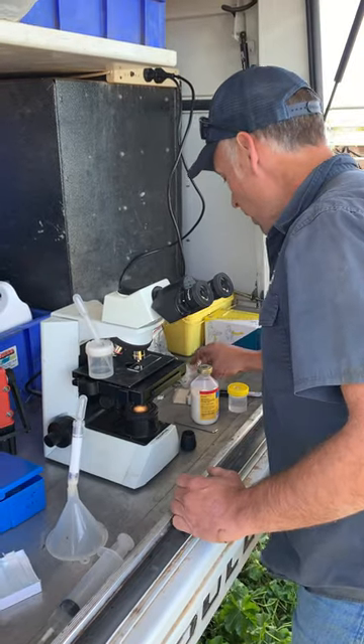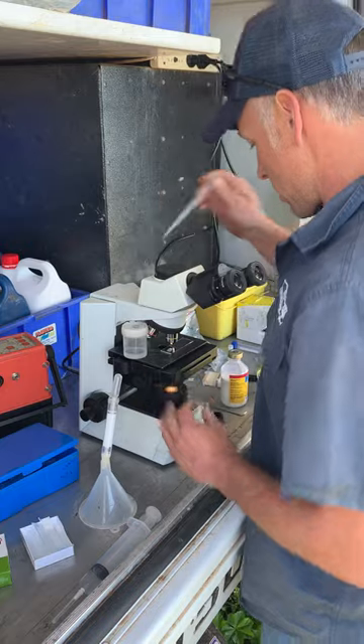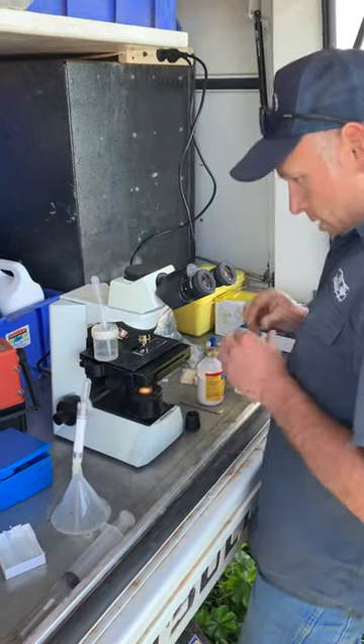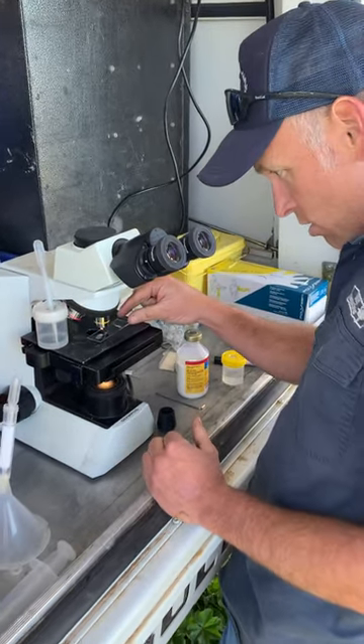And then I'm going to do my progressive motility now, which is important. I've got my warm saline. Get a teeny bit of semen in there with the corner of my cover stick — smear, smear, smear. Drop that on there.